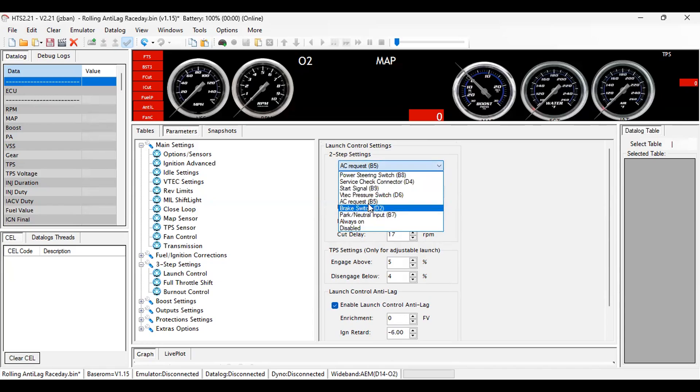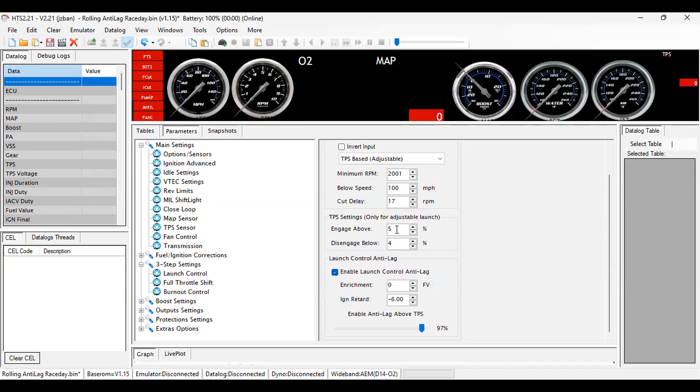On the launch control I have it set to AC request. If you're looking to run it to a power source instead, you can try using the brake switch on D2. I'm going to be making a video on setting it up to the wipers probably next week so you don't have to use the AC request. I have it set to engage above five percent throttle.